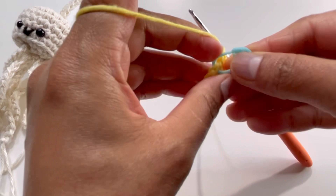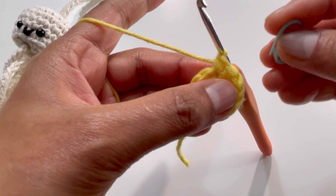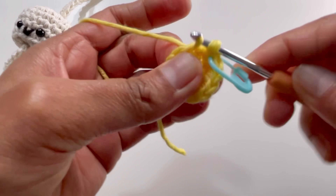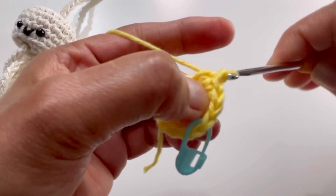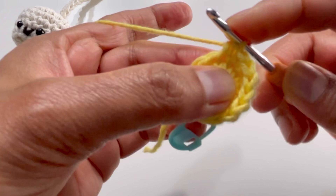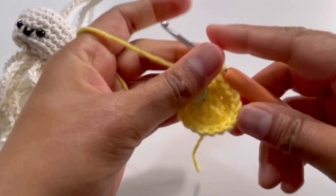After round two, take out the stitch marker, insert your hook into the first stitch of round two, make one single crochet — that's the first stitch of round three. For round three: one single crochet in the first stitch, then two single crochets in the next stitch. Repeat this pattern — one sc, two sc — all the way around. By the end of round three you'll have 18 single crochets.